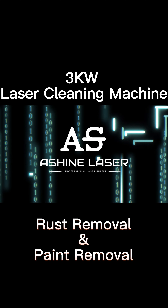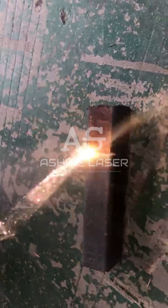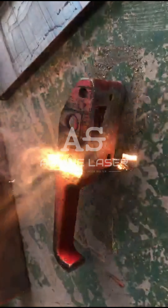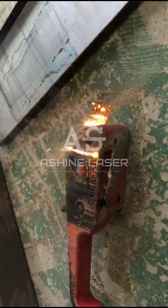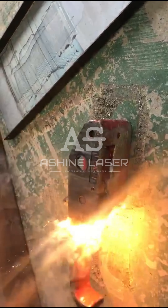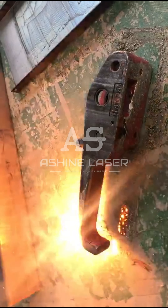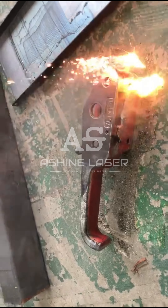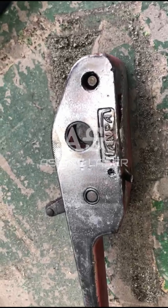3,000 watt laser cleaning machine video. The working efficiency of a 3,000 watt continuous laser cleaning machine is equivalent to a 500 watt pulse laser cleaning machine. However, the price of a 500 watt pulse laser cleaning machine is about more than 20,000 US dollars, while a 3,000 watt continuous cleaning machine is only less than one-tenth of its price.